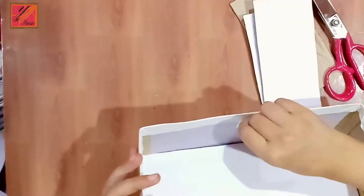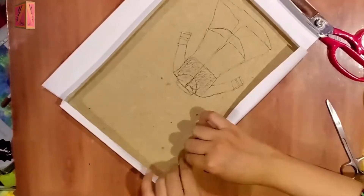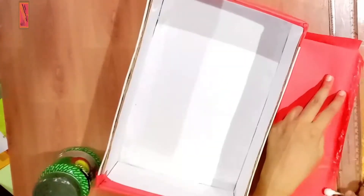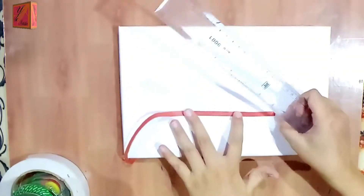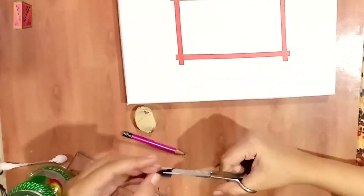We will cover it with cardboard and put it with double-sided tape. We will also put it with glue. After that, we will put brown paper, cut the strips and make a frame, then put it with black paper.